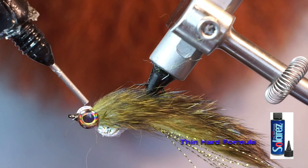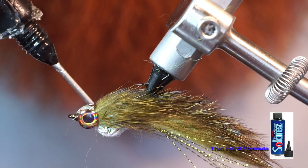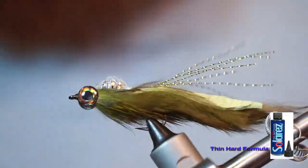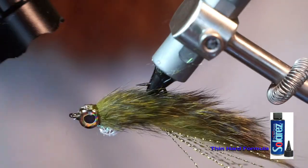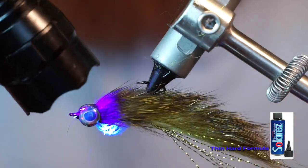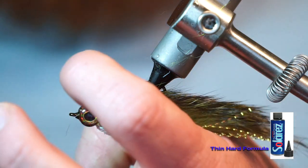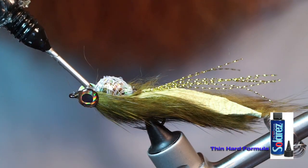To really keep the eyes secure and to give the head a finished look, I like filling the spaces between the eyes with UV resin. This resin is made by Solarez and it's their thin hard formula. I also like doing this in steps: fill the top with resin, cure it with the UV light, then fill the bottom and cure it in as well.